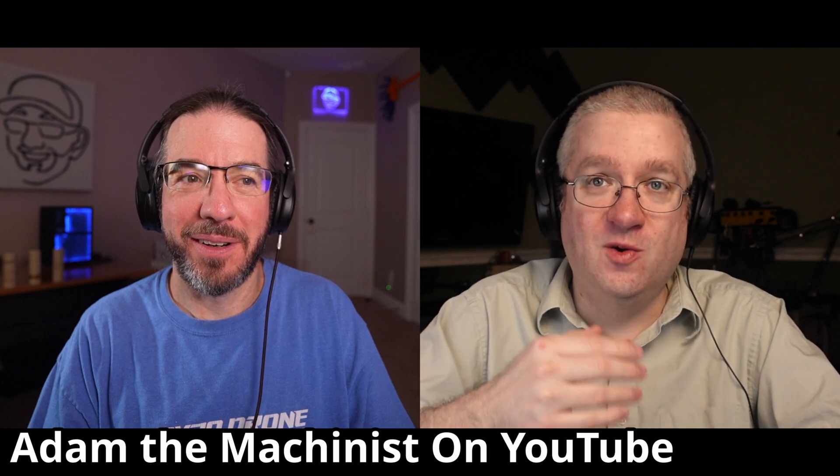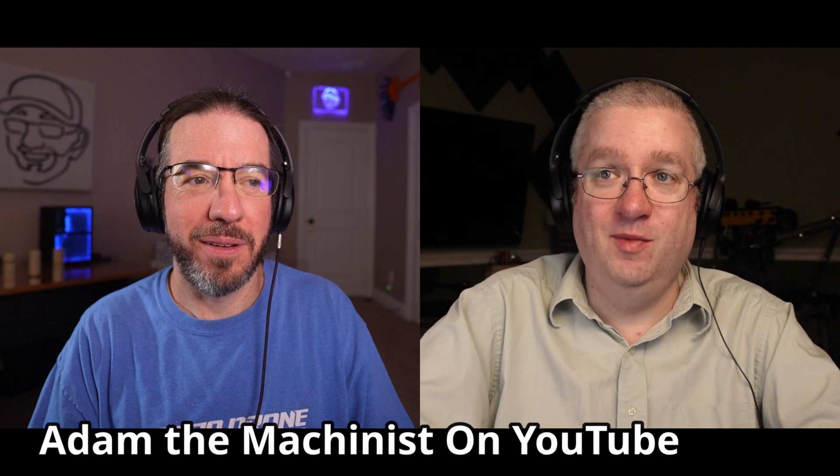I've been watching some of his videos — he has some fantastic information. His audio and video quality keep improving; he seems to be pretty new here on YouTube, but he's doing a good job. Adam the Machinist — he's up at almost 9,000 subscribers. Hopefully we get him up to 10,000.